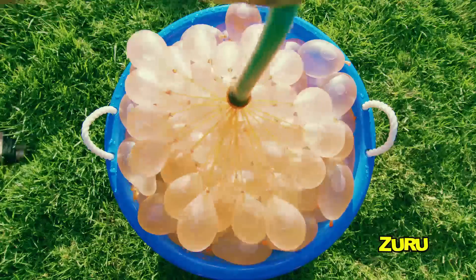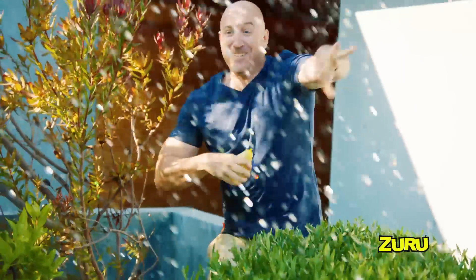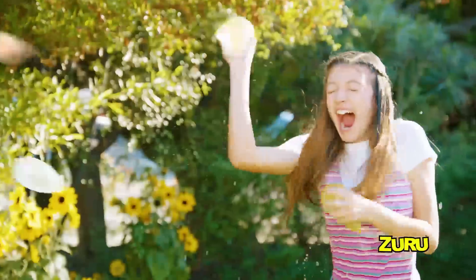Just connect to any nozzle, fill them up big, shake, then get in the action! Backyard fun delivered with a splash!